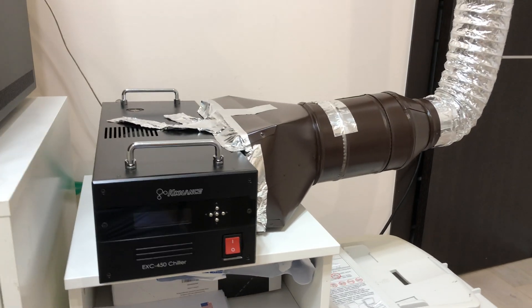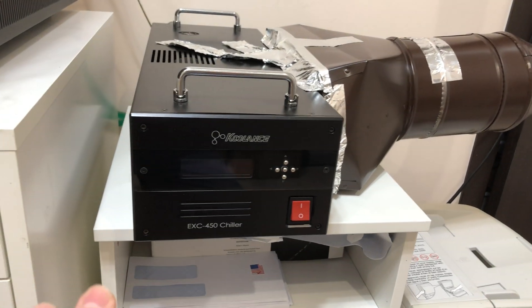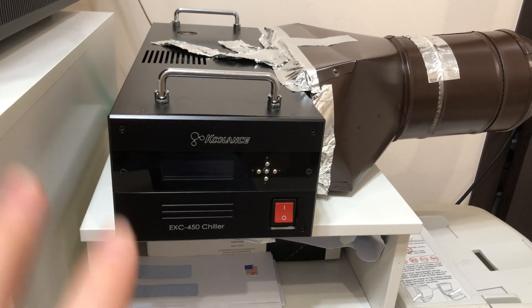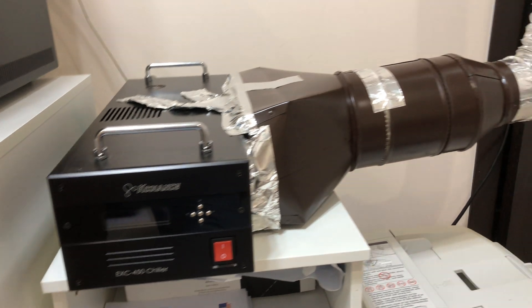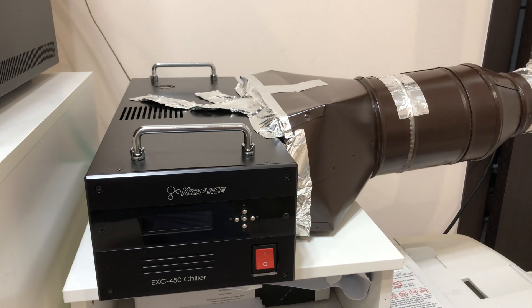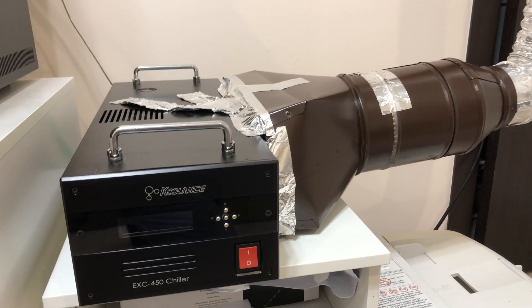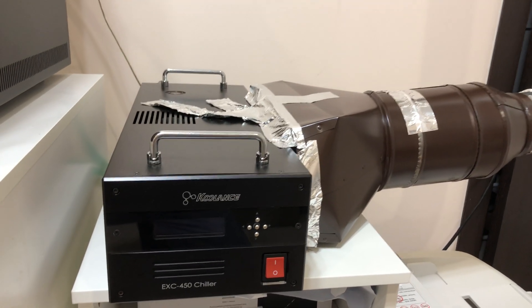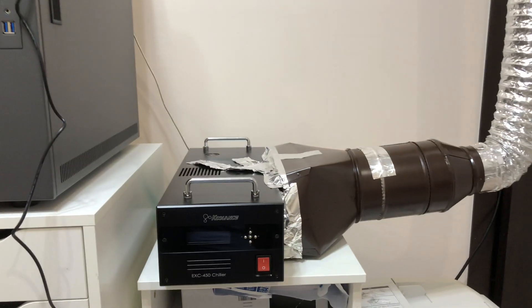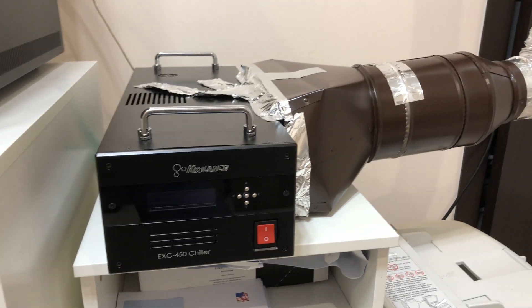How you doing folks? It's been some time since I'm using this Cullens water chiller. This is specifically the model 450, which is the smallest model from Cullens. So far I've tested it for more than a year, and I did testing in different rooms. Right now I'm in a 100 square foot room — it's very small — and this is where I'm facing a second problem.